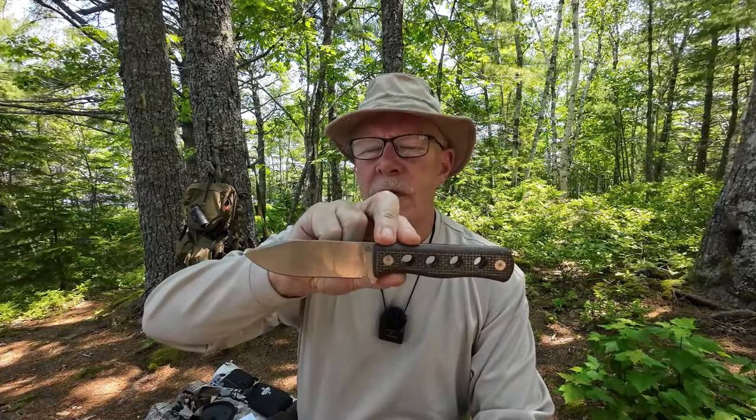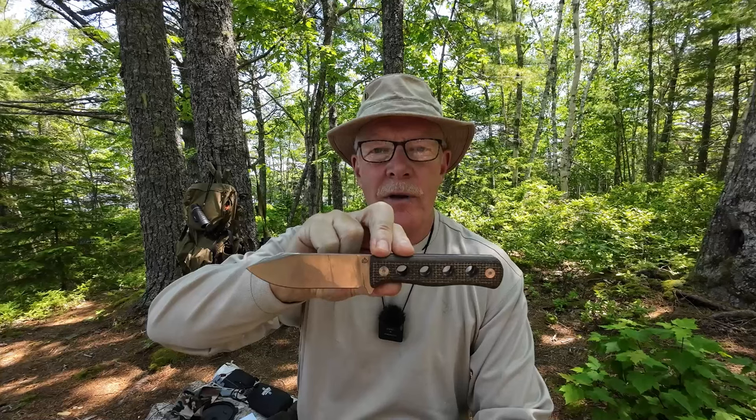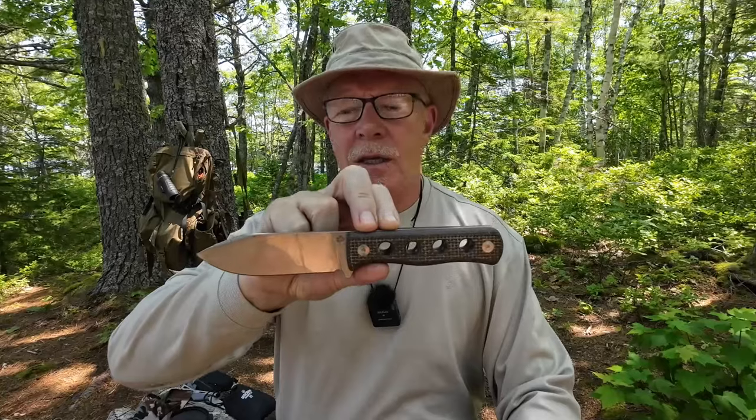I have another knife I want to share with you today — this is the QSP Canary. If you're interested in hearing my thoughts on this knife, keep watching. Before we get started I want to thank QSP for sending out the Canary fixed blade knife so that I could share it with you.